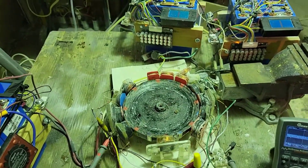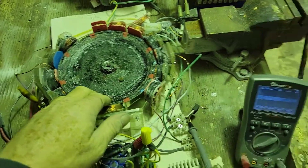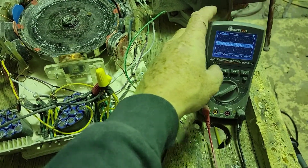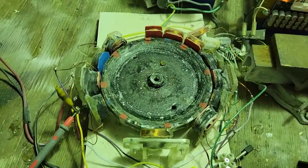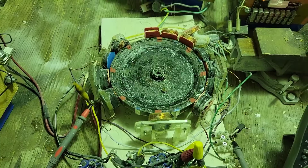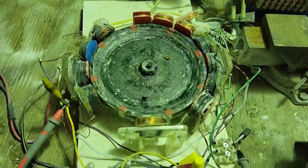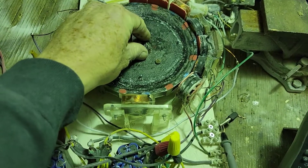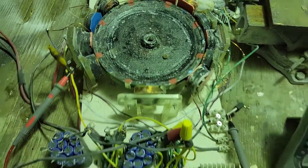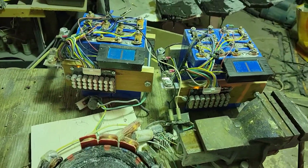Okay, here we go. Everything's all hooked up. I'm just going to splice some videos together.